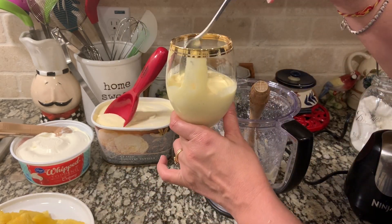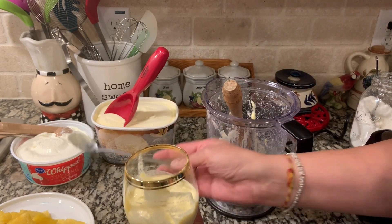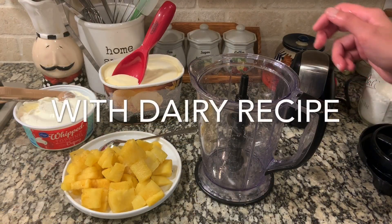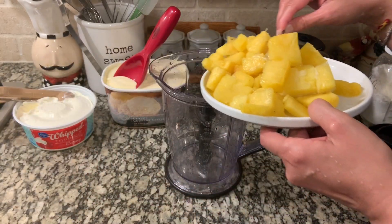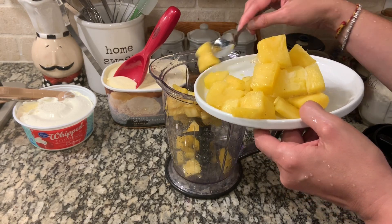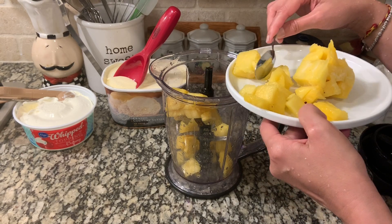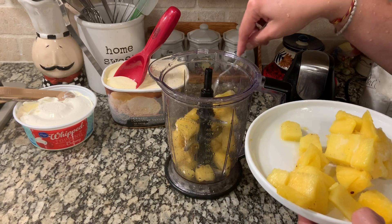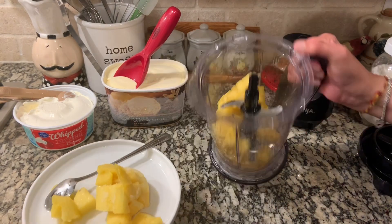Nice Dole Whip! The second recipe we are going to do is going to be with vanilla ice cream. So next I'm going to make the vanilla one. More family members want the vanilla one than the coconut one, so I'm going to take most of this pineapple — this is about two cups of pineapple, one whole medium-size fresh pineapple.